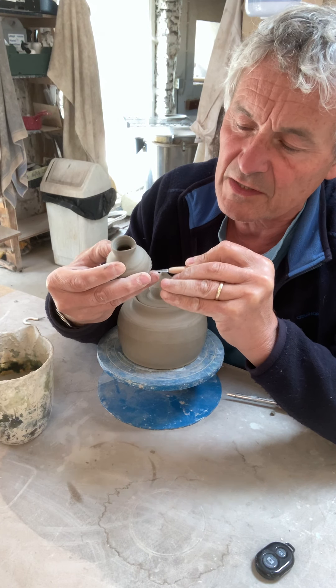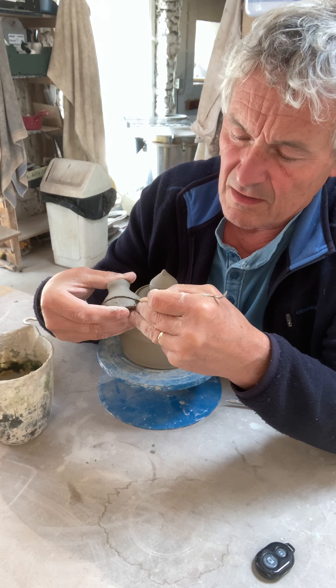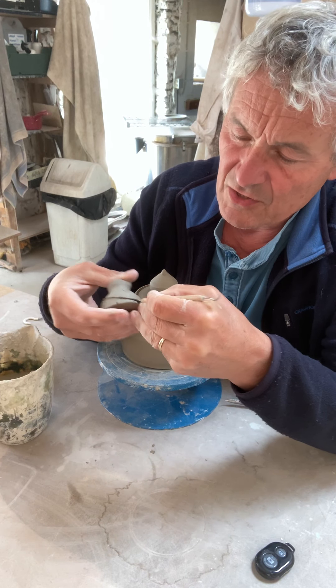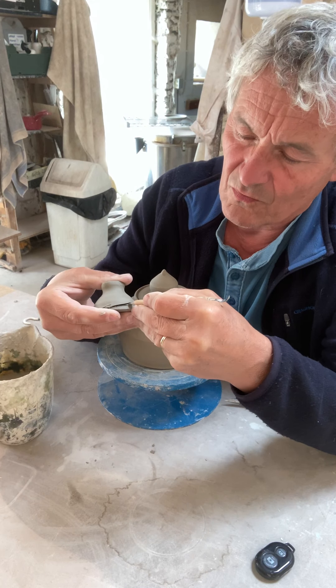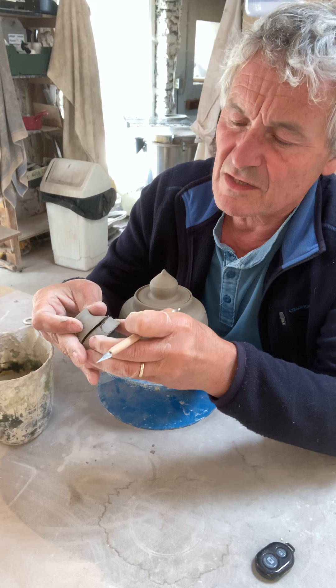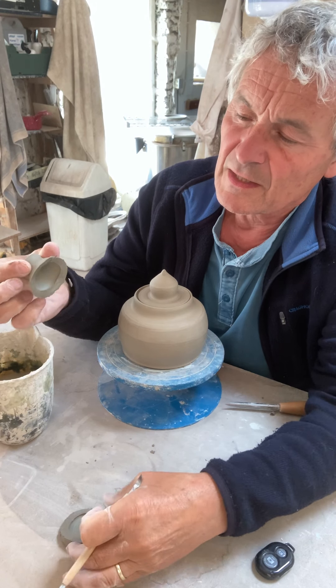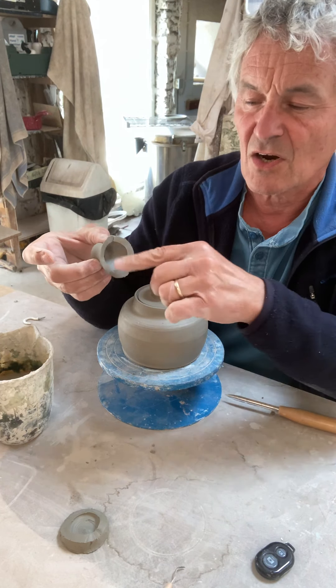Then we're going to cut, and we're cutting at a slight angle coming in from the edge, not straight on, so that when it fits against the teapot wall it's not sticking out. You want to try and get this right in the first instance but it doesn't always happen. There we go - what we've got is a rim on it and it will fit onto the side of the teapot.